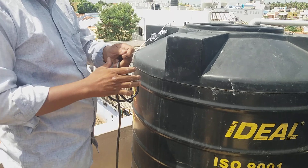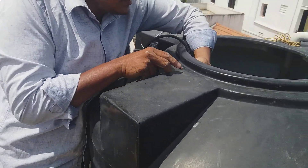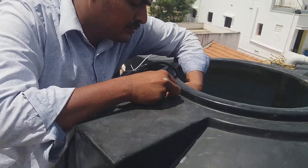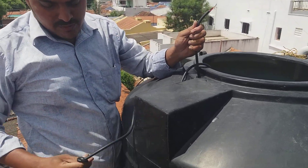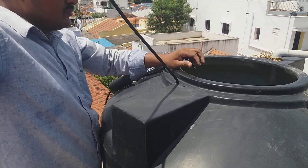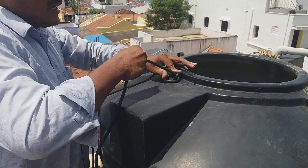We will put it in here. The bolts are all around. The cable is here — we will put it in here.